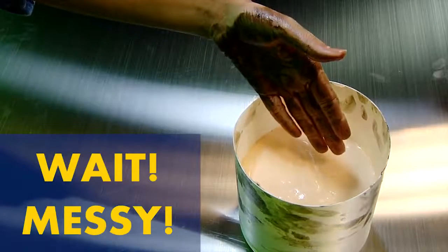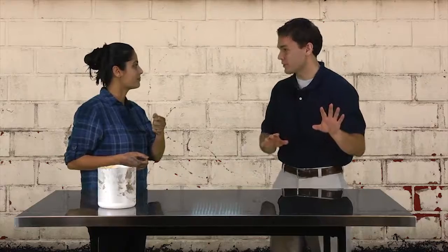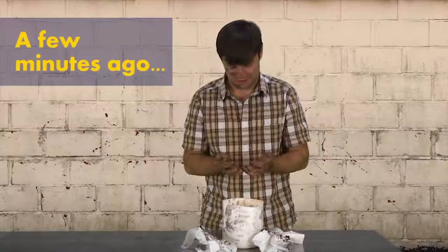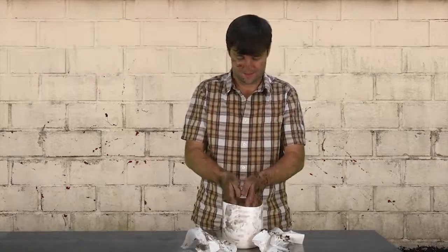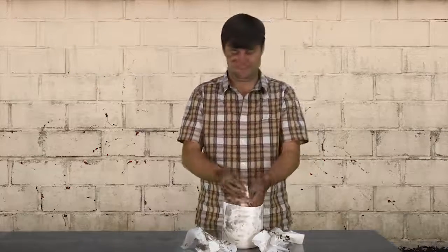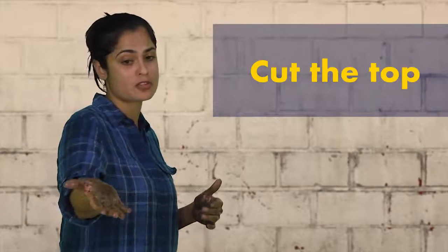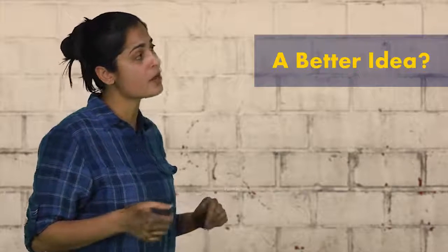Wait, don't put your hands in there. Let me show you what happened a few minutes ago. The pump was clogged and we usually just cut the top off to make it faster. Here in the plant we always have dirty hands. Do you have a better idea? What you need is a complete solution.